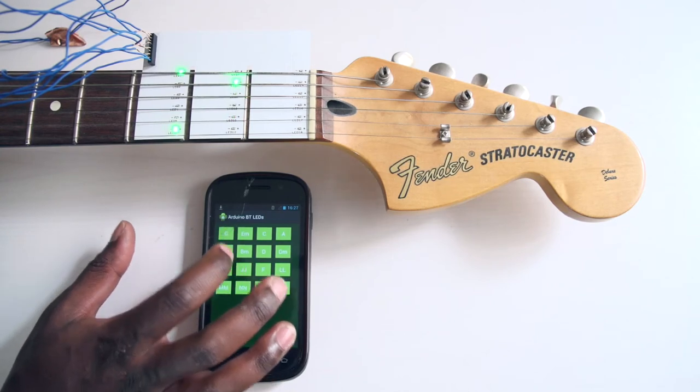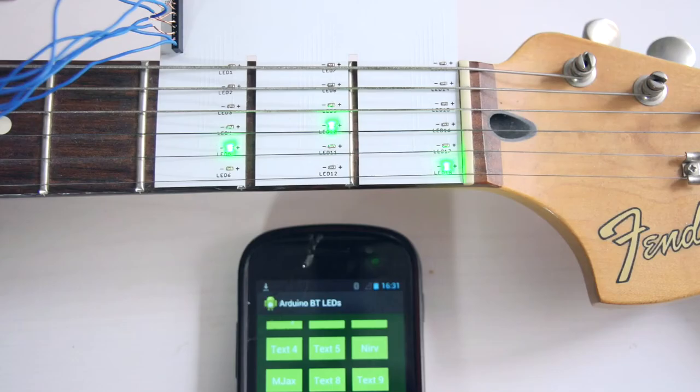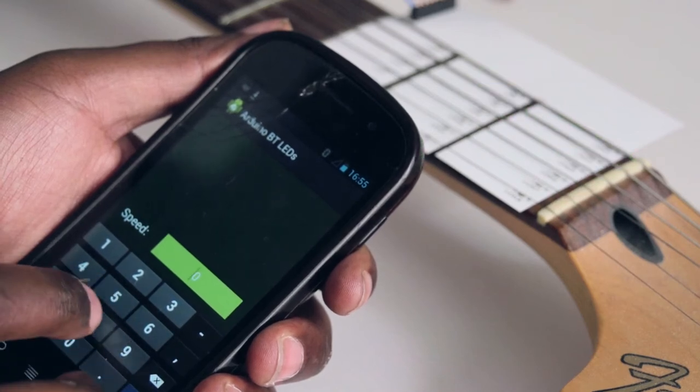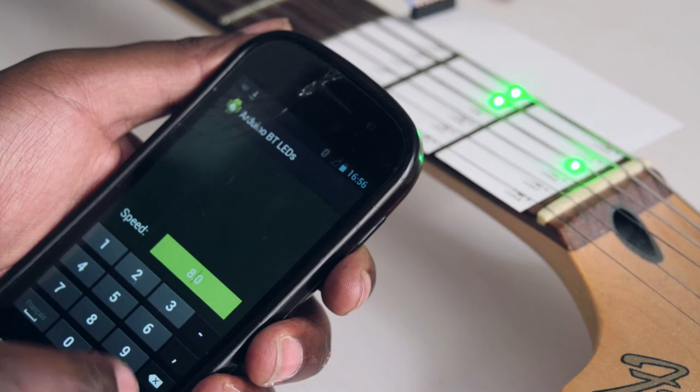It will show the different patterns on your fret board in forms of chords, notes, songs, riffs. They'll light up at different speeds depending on how you set the tempo. We can make it slower for new students, we can make it faster for someone who has a little more experience.